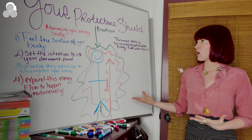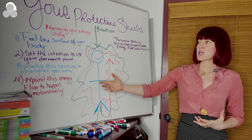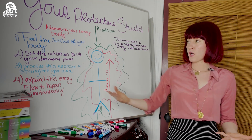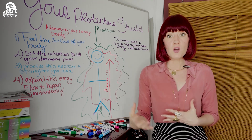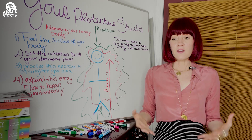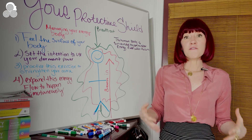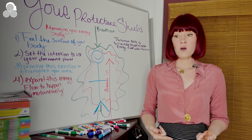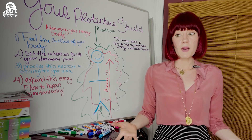So this idea of managing your energy body, feeling the surface of your body, setting the intention to use this dormant power, practicing this exercise, and expanding this energy flow to happen simultaneously with your breath — and gaining a more solid connection with your aura — is a very effective way of cleansing the meridians and replenishing your energy levels when they have been depleted by vampires or pendulums.